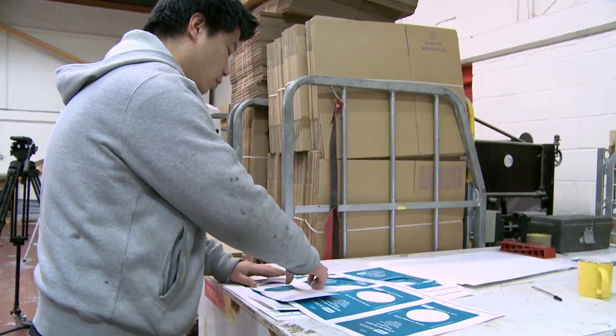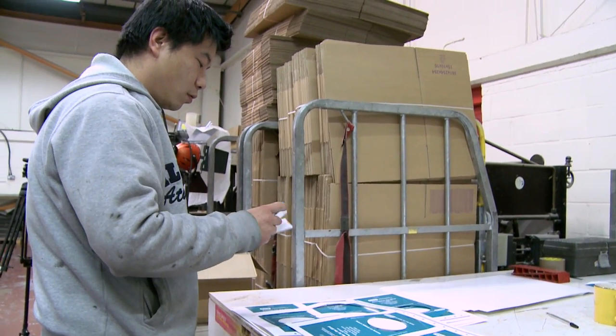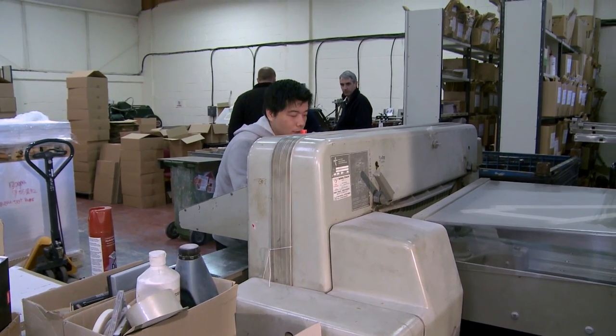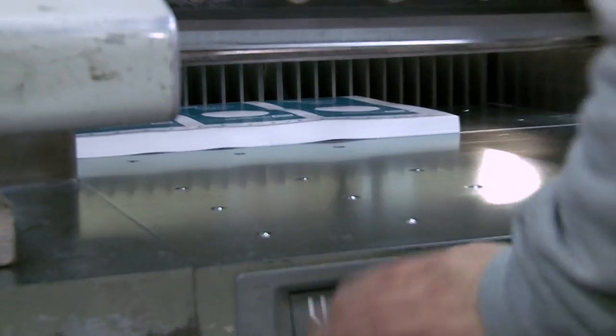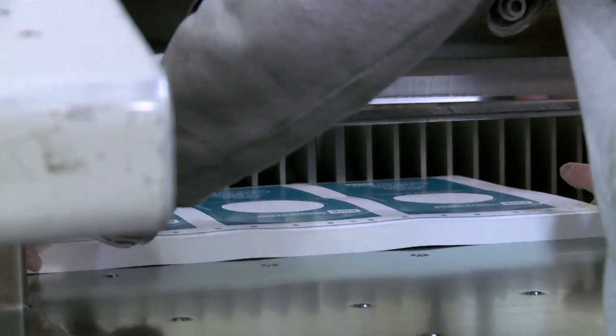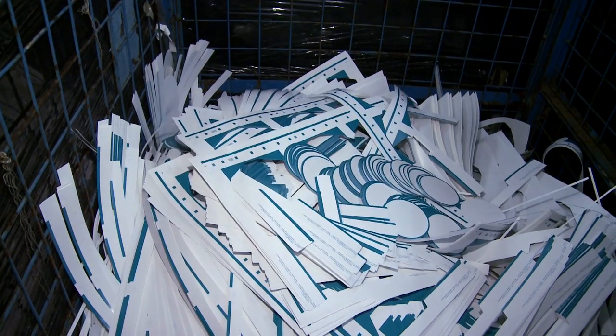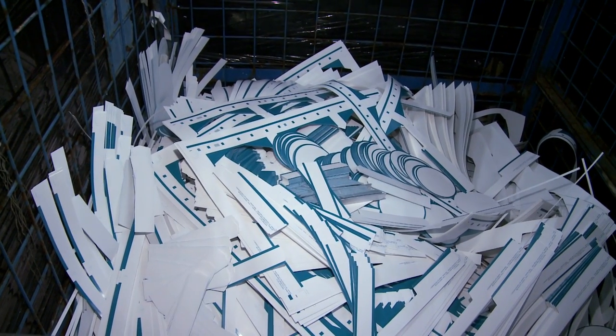The cylinder operator removes a sample to ensure the alignment is correct and all the edges meet once folded up. Once this quality control is passed, the stacked print is passed onto the guillotine. This removes the remaining edges that the Heidelberg cylinder cannot trim. The cylinder operator then removes the unwanted excess paper, which is sent for recycling.